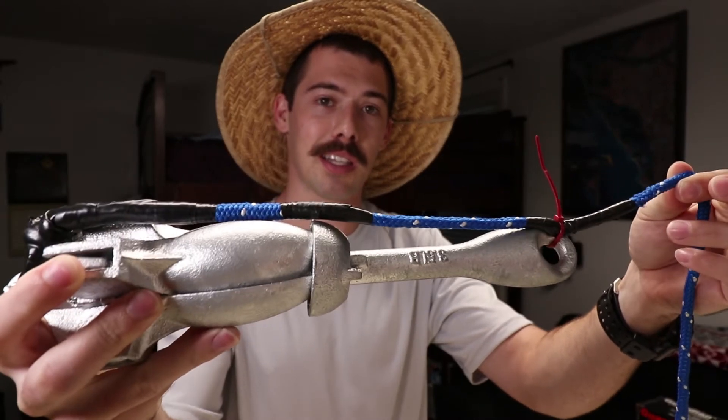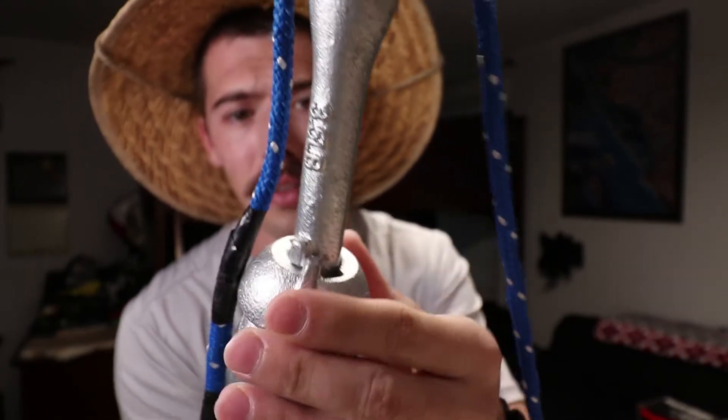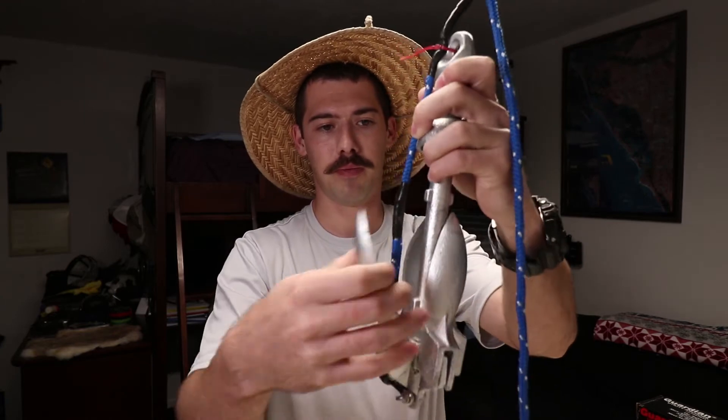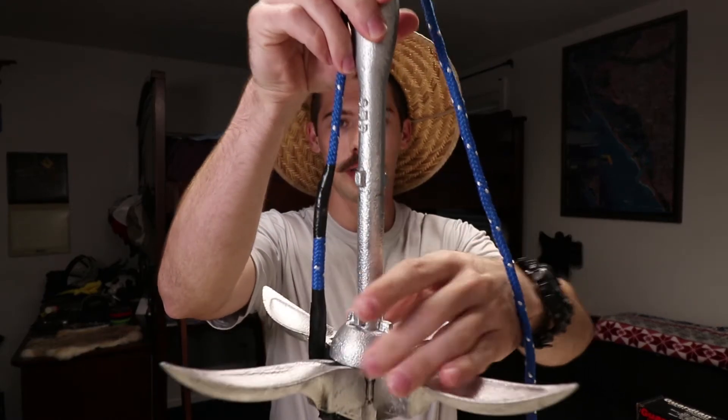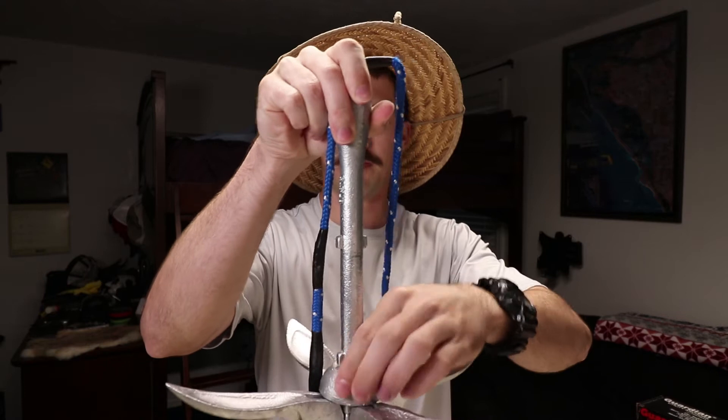There's also a zip tie just as a breakaway - so if I pull it straight and can't get it up, I pull the opposite way, the zip tie will break, and it'll pull up through the bottom backwards. At least that's my thinking; I haven't tested it yet. To deploy it: twist it, the arms move up, the flukes drop down, then it locks back into place so they can't fold back up.